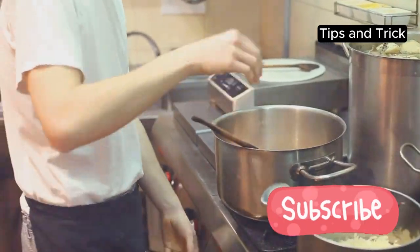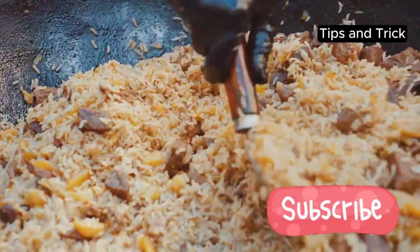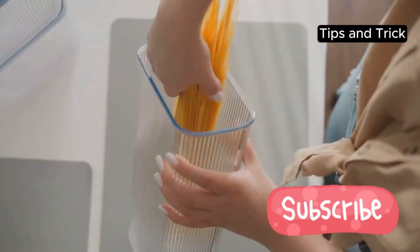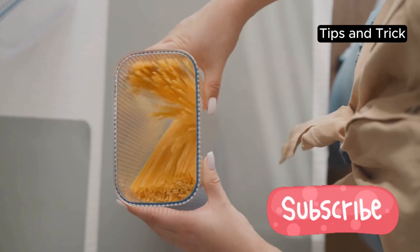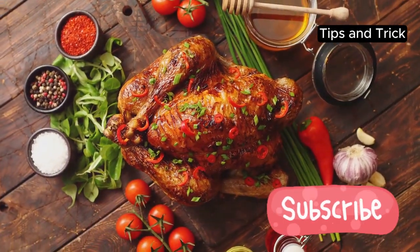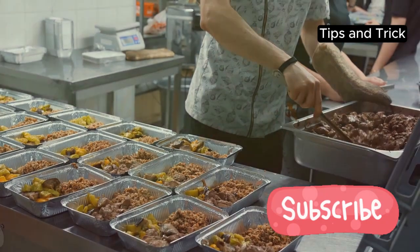Next, batch cooking is your best friend. Prepare large batches of staples like rice, quinoa or pasta. These can be the base for multiple meals throughout the week. Same goes for proteins — roast a whole chicken or cook up a big pot of beans. Portion them out and you're good to go.